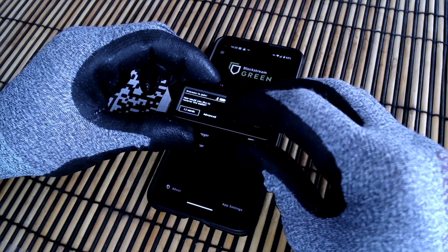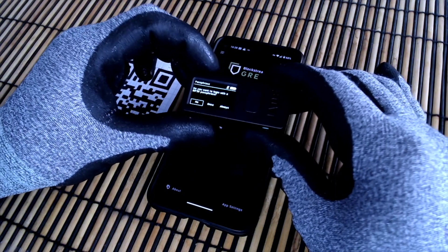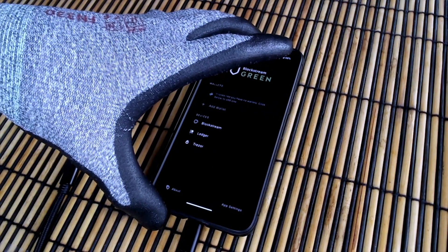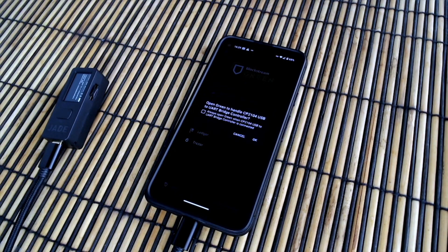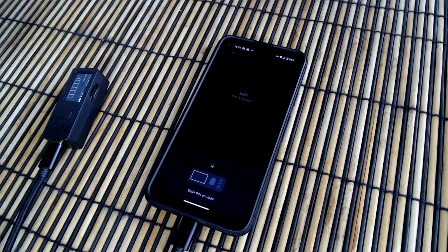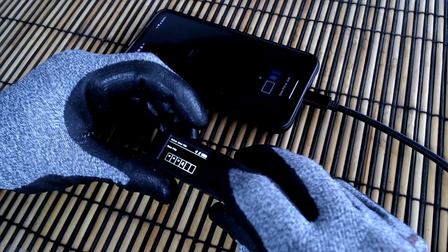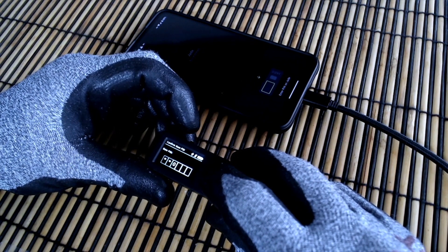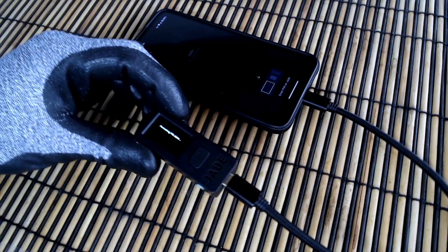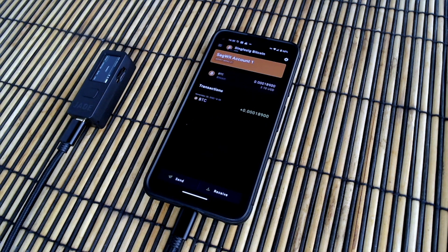Initialize. Recover. Advanced. Scan QR. No passphrase. Connect Jade to Green with a USB cable. In Devices, select Blockstream Jade. Single signature bitcoin. Introduce a 6-digit pin to protect access to Jade. My wallet has been recreated.